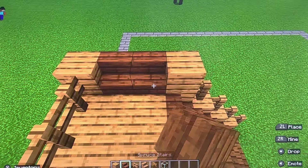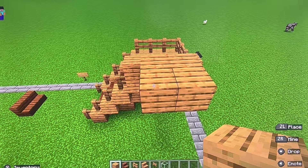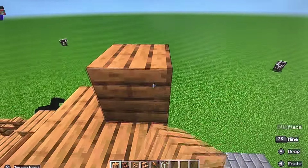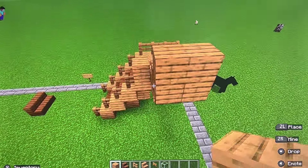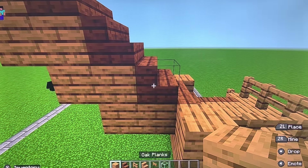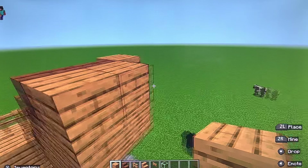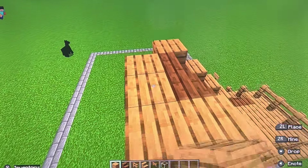Then we're going to do the same thing as earlier — build up two, build out two, build up two, build out two. But if your shape only looks like this, you need to add one more — one out, one up. Then you should get this again. Add your spruce stairs just like that. Then put oak planks on all the spruce stairs just like this. Then we are going to just cover it like that.